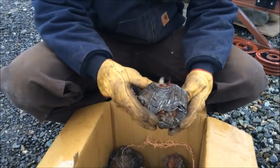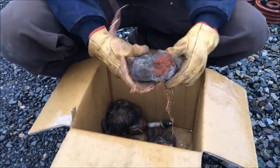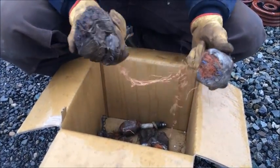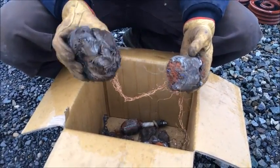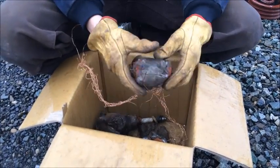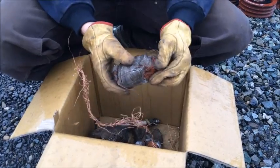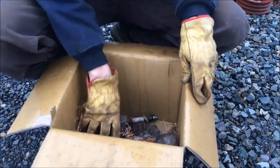Today we're going to run some of these copper meatballs that a guy sent up to us. They come in all different shapes and sizes — they're from the inside of small electric motors. The goal is to knock all the steel plates off and separate the steel from the copper.